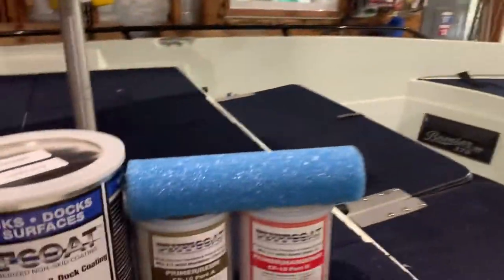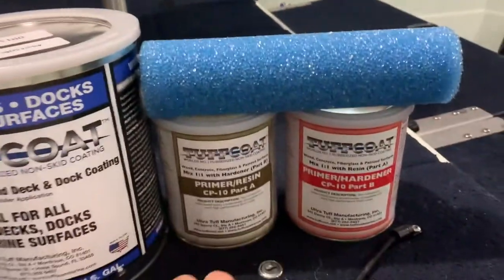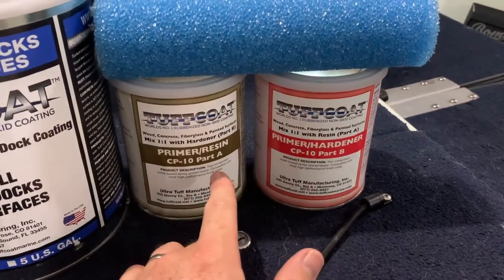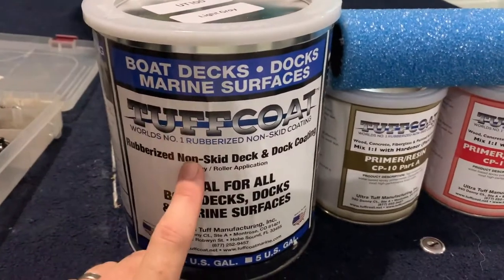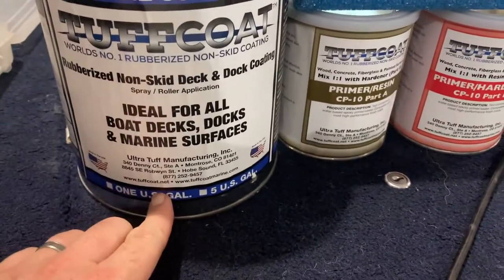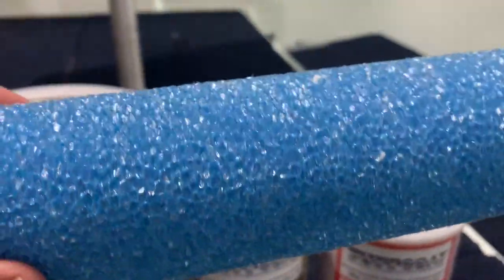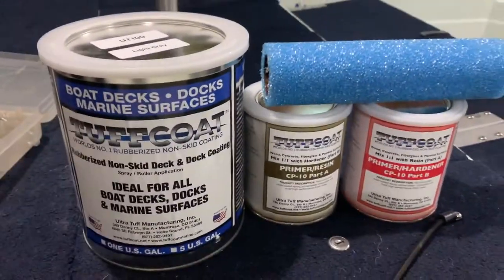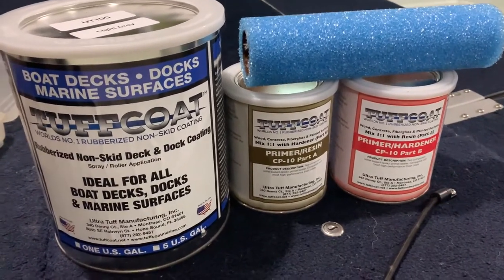It's just pouring rain out here, under the landing. I did take the kayak out this morning - didn't catch any fish so probably won't make a video about that. We have to mix the two components together, then prime the area. Tough Coat is a rubberized non-skid coating, ideal for boat decks, docks, and marine surfaces. I bought this roller that comes with it - it's really textured. The key to making this stuff work is prep, so we're going to prep the area like crazy.